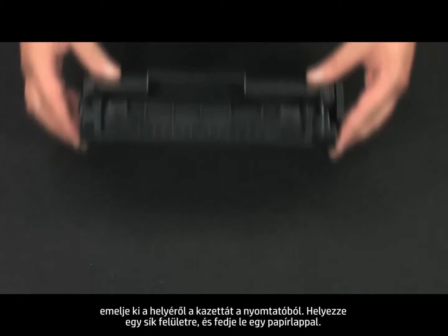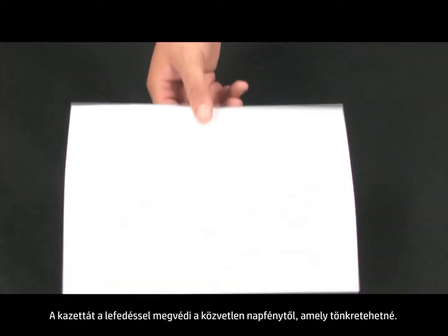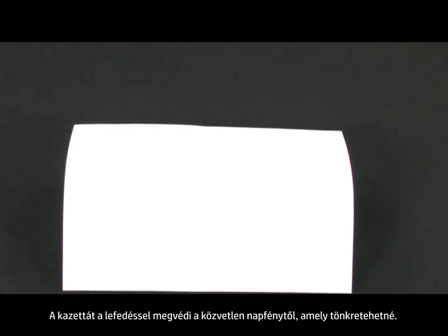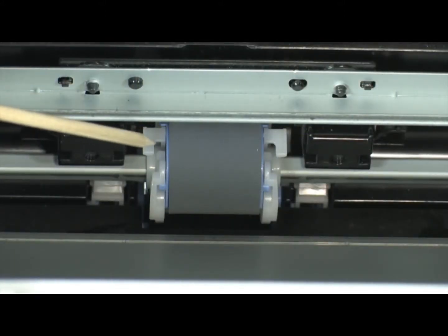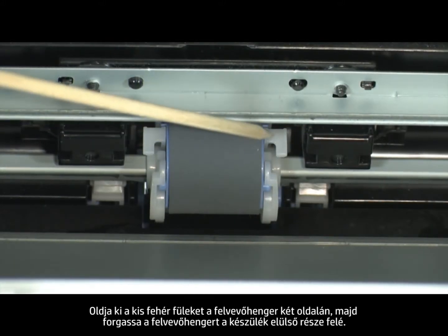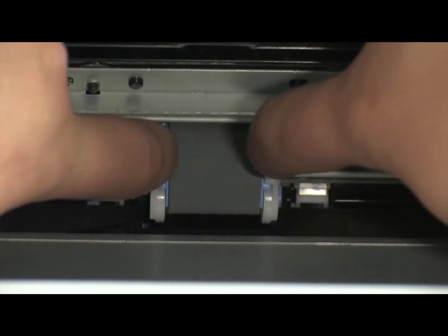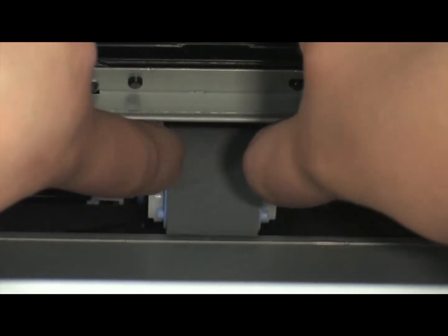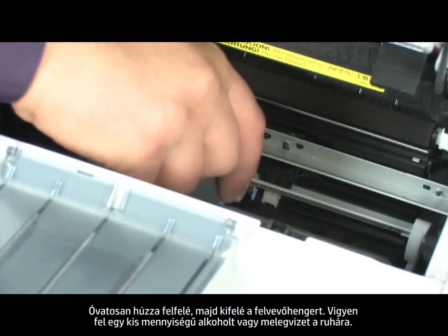Set the cartridge on a flat surface and then cover it with a sheet of paper. By covering the cartridge, you minimize its exposure to direct light, which may cause damage to the cartridge. Find the pickup roller on the bottom of the inside of the printer. Release the small white tabs on either side of the pickup roller and then rotate it toward the front of the printer. Gently pull the pickup roller up and then out.